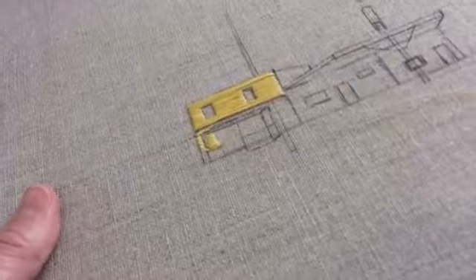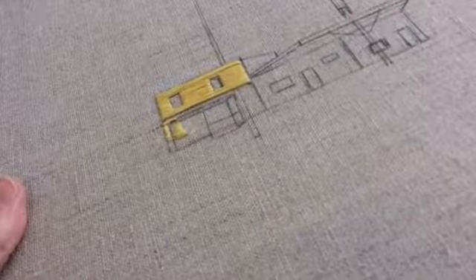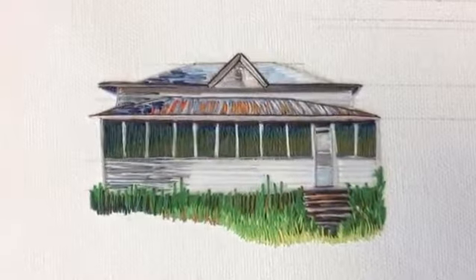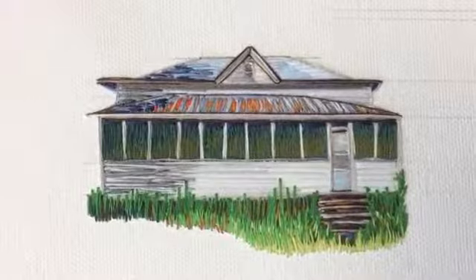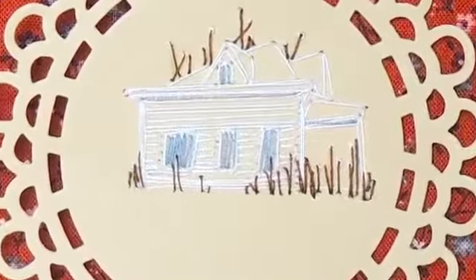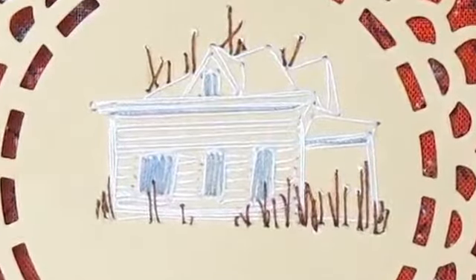Sound Stitching is an experimental, interdisciplinary, and integrative project that gives a voice to a form of art that has not previously been able to perform. The process allows for a representational image to have its own unique song associated with it, while giving a traditional form of art such as hand stitching another way to communicate.